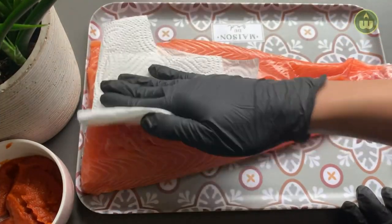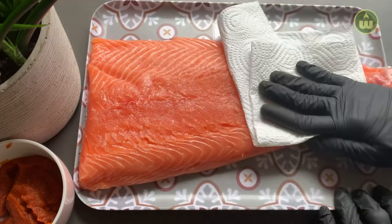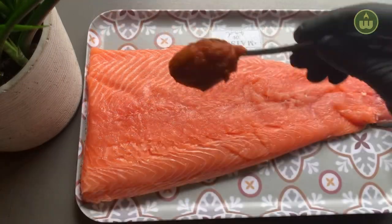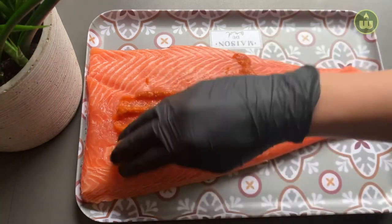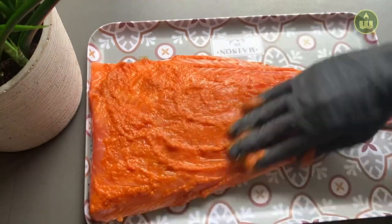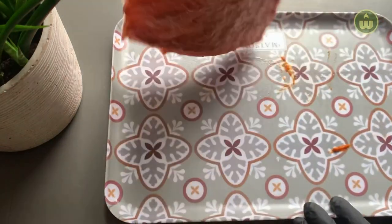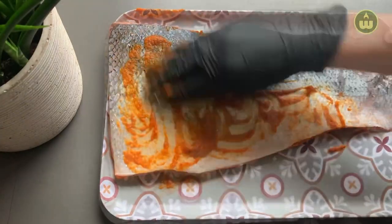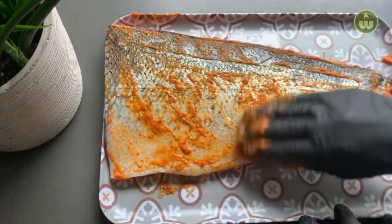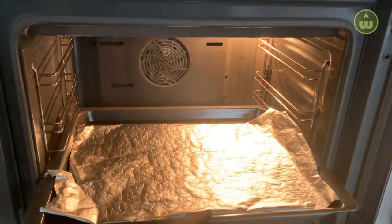I'm using a big salmon fillet with skin here, but you can use several small fillets instead. Pat dry your fish using a kitchen towel and put a few spoons of peri peri sauce over it. Rub it to coat the fish well with the sauce, then repeat on the skin side. Keep the fish aside for a few minutes while we prepare our vegetables. Reserve the extra peri peri sauce to serve later.